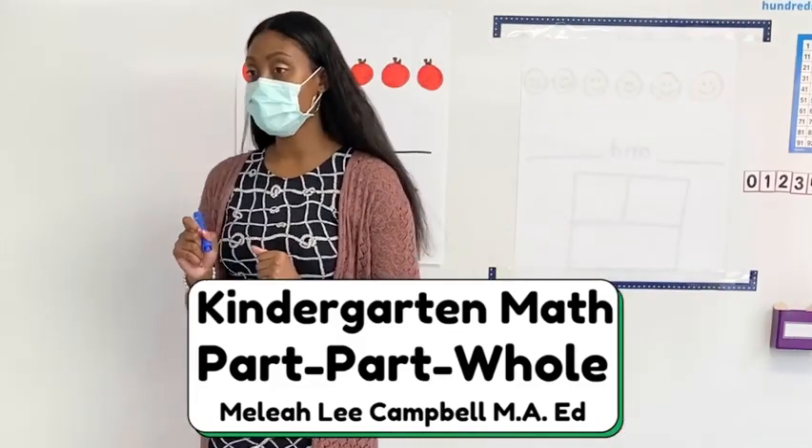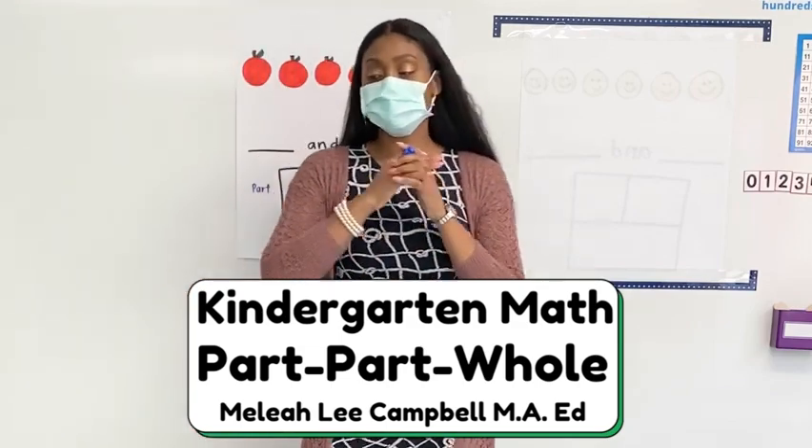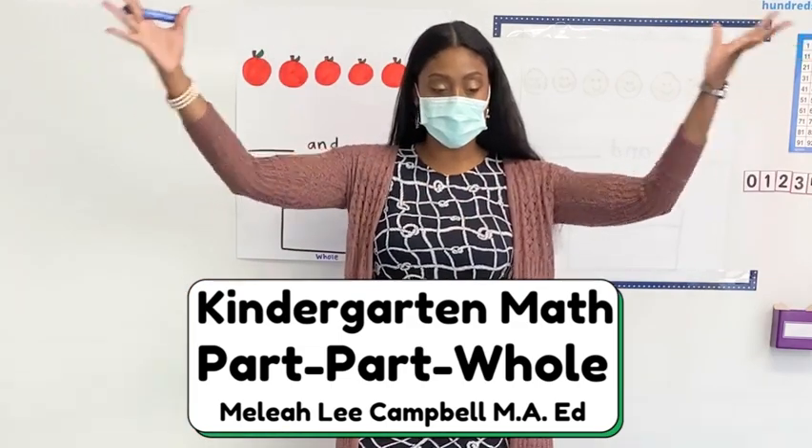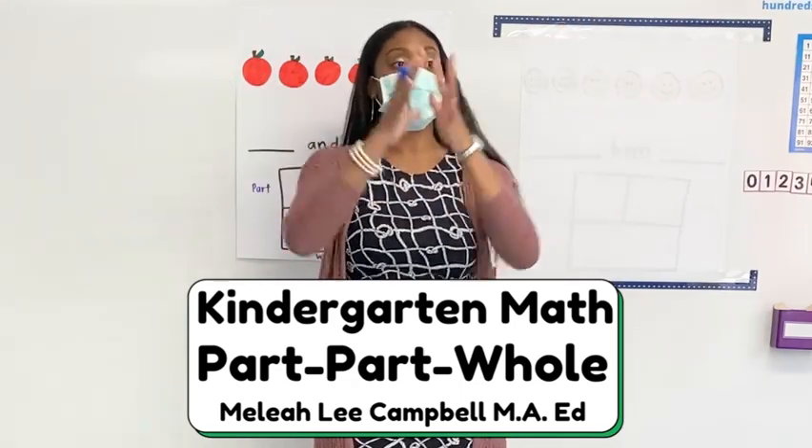Today we are going to continue working on part, part, whole. Let's say it together: part, part, whole. Everyone, let me see your hands. Part, part, whole.